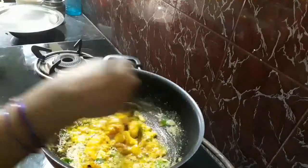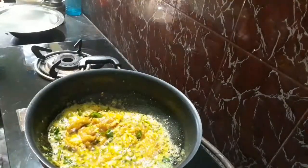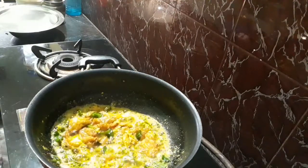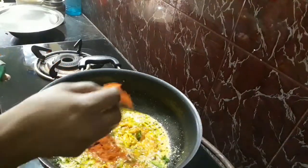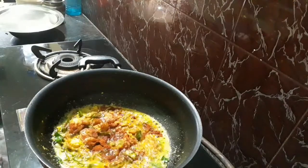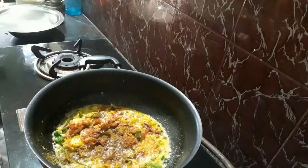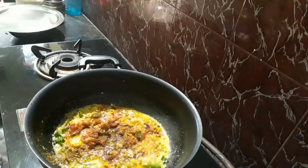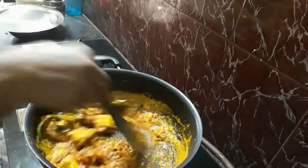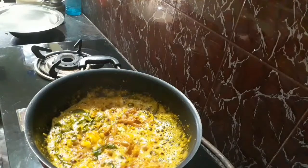Now the smell is very good. It tastes very good. Add the chicken masala.